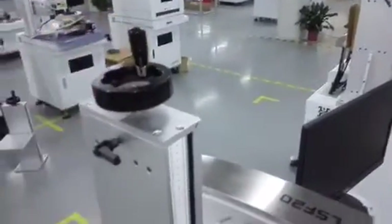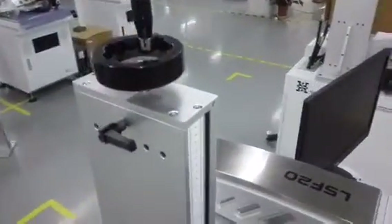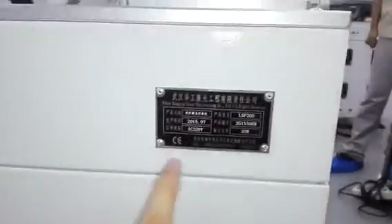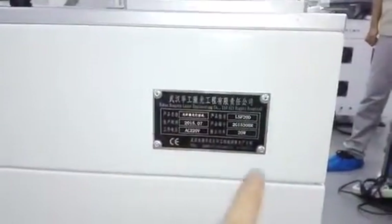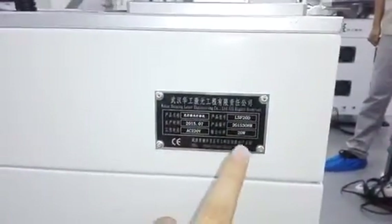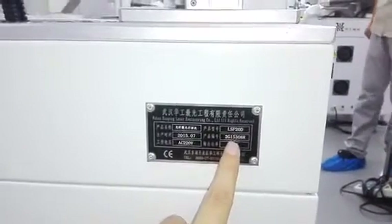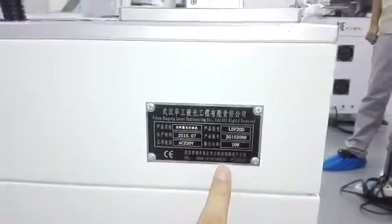If there was any service issue, please contact our local agent or us by our website. You can see all of our systems have one nameplate. Just mention to us the service number and call us or our local person.